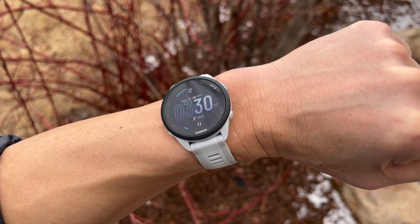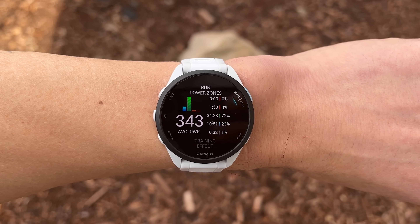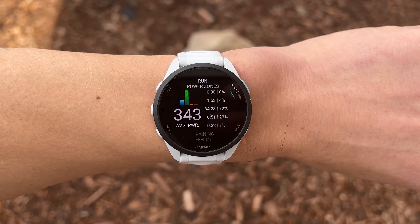Moving on to Garmin's latest Forerunner 165. This is their new entry-level Forerunner, but it's more accurately a trimmed-down Forerunner 265 than an upgraded 55. It sits at $249 to $299 and has an AMOLED display. It cuts some features: training readiness, multi-sport triathlon mode, and power meter support are removed. But it has all the running stuff you need — running power, running efficiency metrics, structured workouts, and all that.